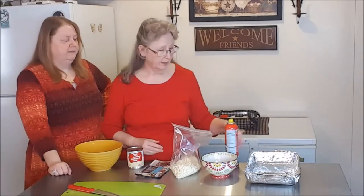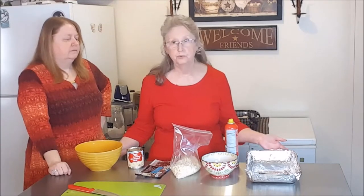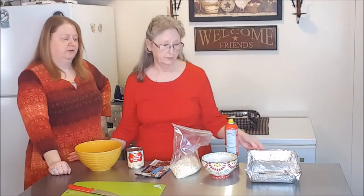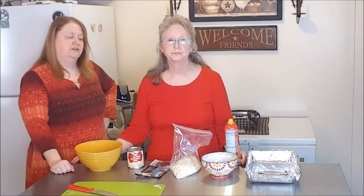For the dish, use an 8 by 11 or a 9 by 9 or similar. You definitely wouldn't need a 9 by 13 because that would make your fudge too thin. She also has canola spray, which she'll spray on her dish before adding the fudge. So we'll go ahead and get this started.